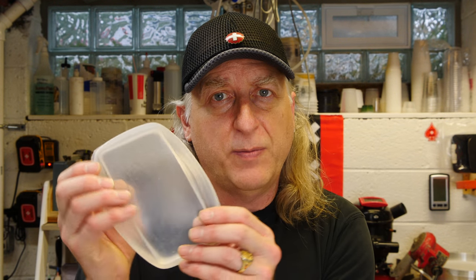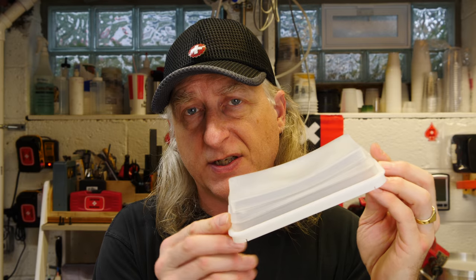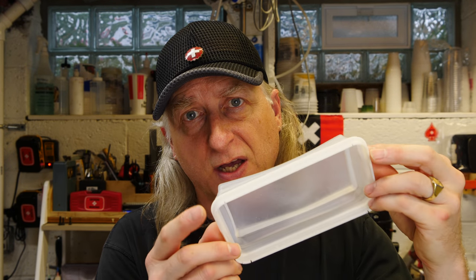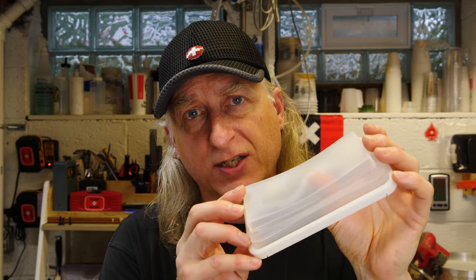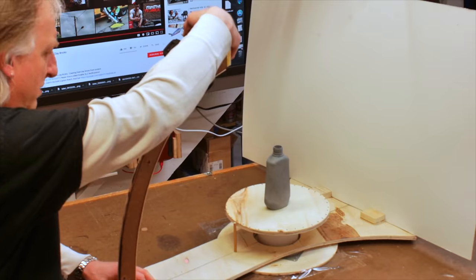In a previous video I showed you how I make these collapsible silicone containers after much trial and error. In this video I want to show you a continuation of that process and how to make a silicone container that collapses much better and is much more reliable.